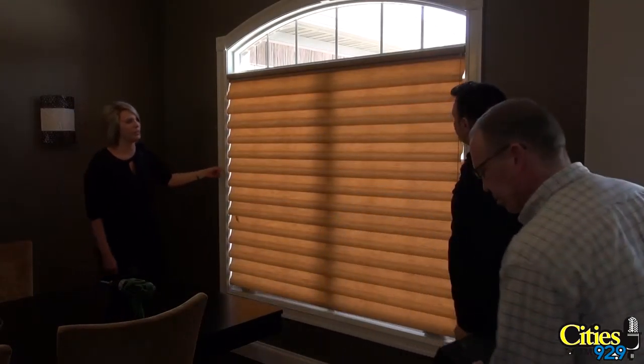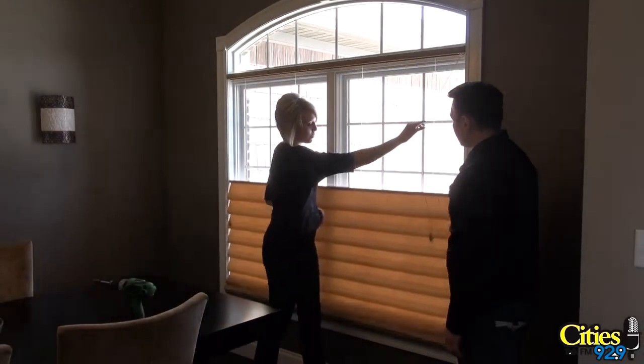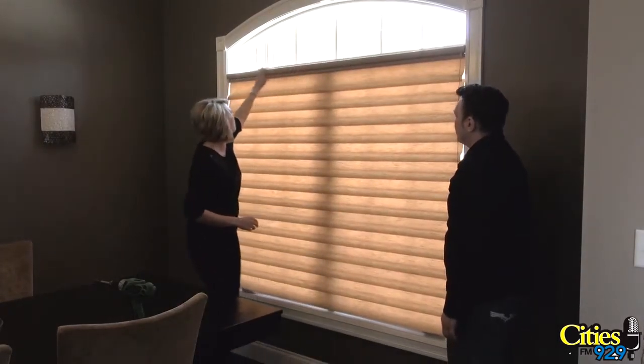So it's going to go down — beautiful. And then we're going to pull this cord and make sure that it also drops from the top. You want it to work a couple of different times to make sure. Check your head rail, make sure it's not going to pop out.